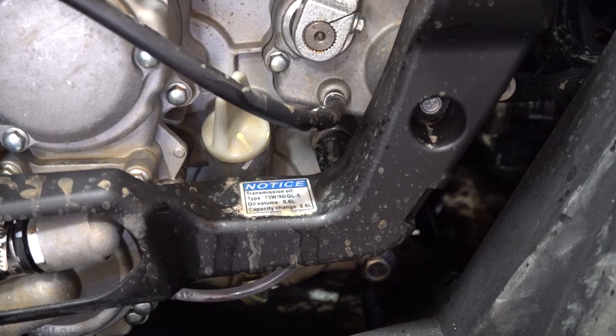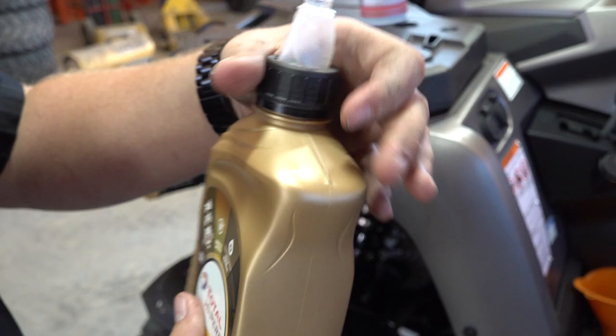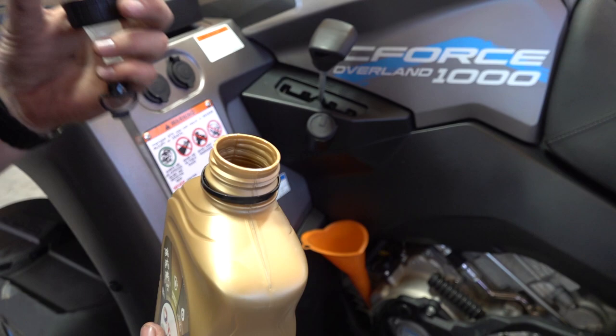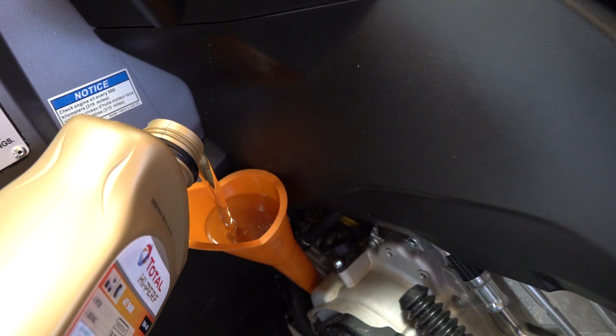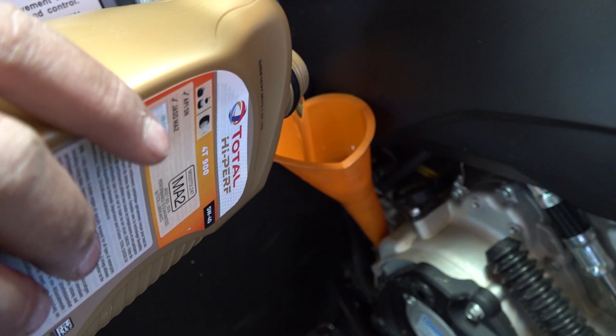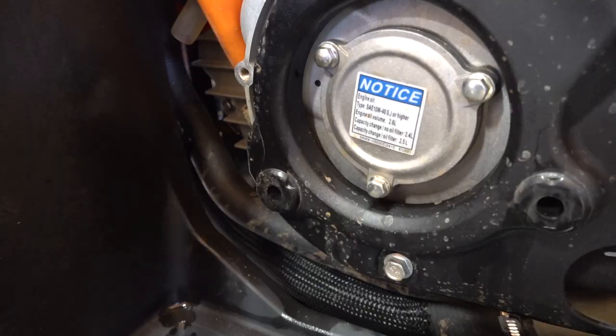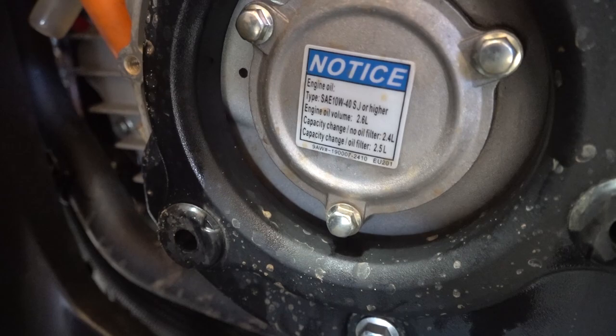Here we go — check out the CF Moto oil top. It's very neat: just pop that up and pull it up. In some cases you might spill it, so you can also just pop the top off either way. If you want to use the spout that comes with it you can, but Joel's using the funnel here. I do like that this CF Moto oil has that top feature with the spout on it.